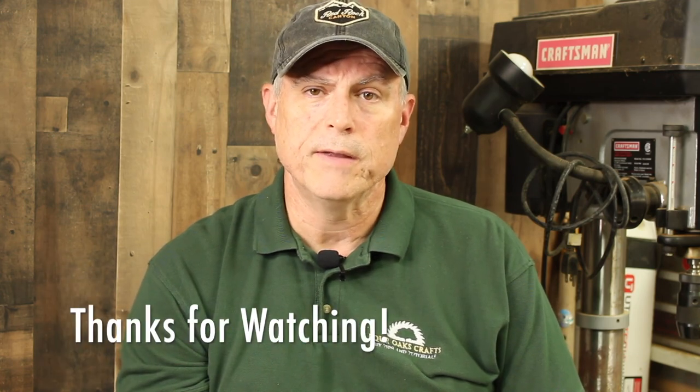If you liked this video, please watch my other antler tutorial videos — you'll see them pop up on the left side of the screen.